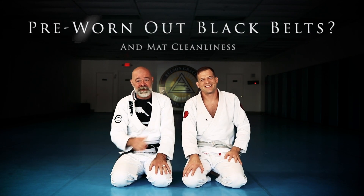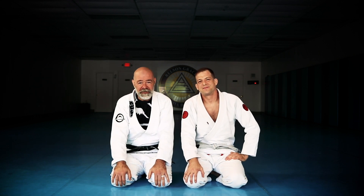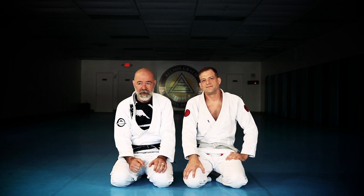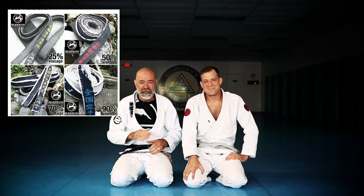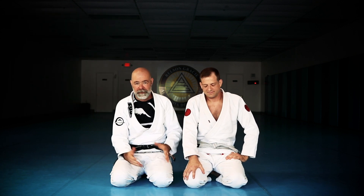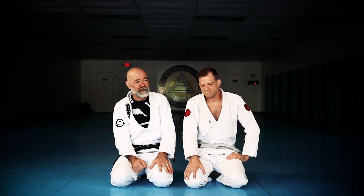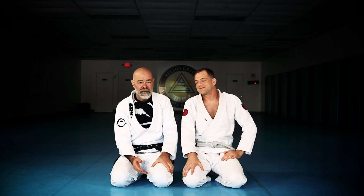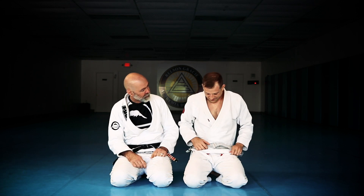Discussion time with Mike and Robin again. We're talking about something crazy we saw on the internet the other day. A company is selling pre-worn or weathered black belts — they're all frayed and they look like you've been wearing them for like 20 years. Who would buy that? I don't know of any self-respecting black belt, or probably even a white belt, who would buy a pre-worn belt. There's something to the wear and tear on your belt.